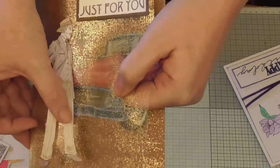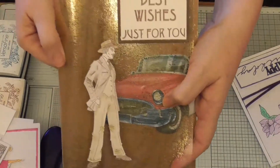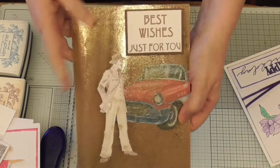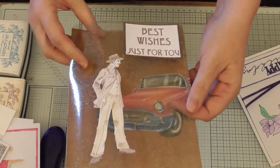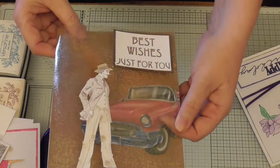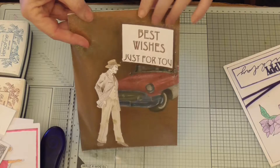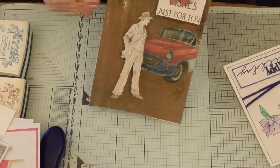It's just a very simple card and a different way of doing a man's card because they are hard — we all know they are. The acetate is just a kind of shabby look but it can pass for a man's card, very simple. I didn't want to do anything else to it because for a man you don't need to go too far.